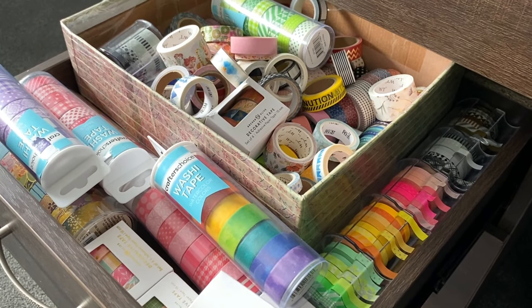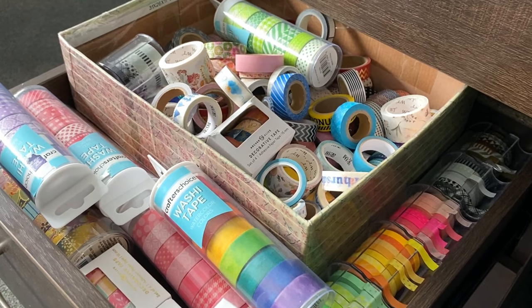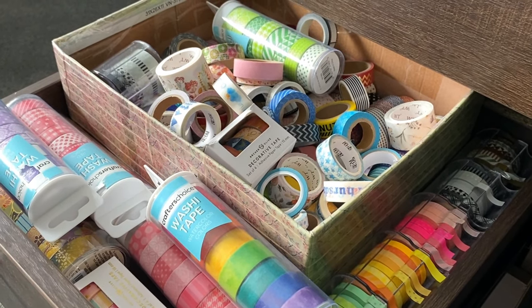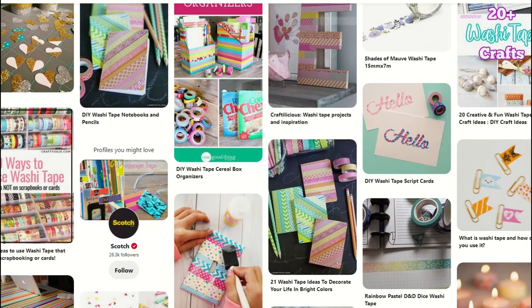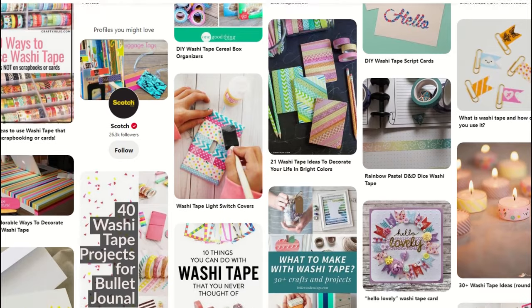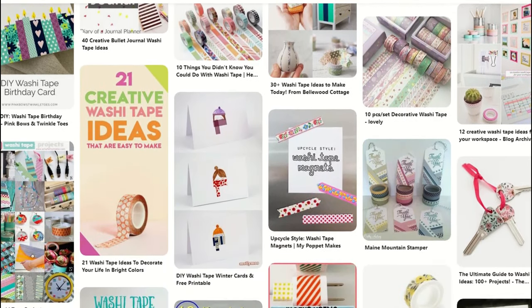If you're anything like me, you might have way too much washi tape that is probably going to take you a hundred or more journals to actually use up completely. And although there are plenty of ways to use up that washi tape outside of your journal, whether that be in card making, present wrapping, or even nail art, today we're specifically going to focus on how you can use it in your journal.